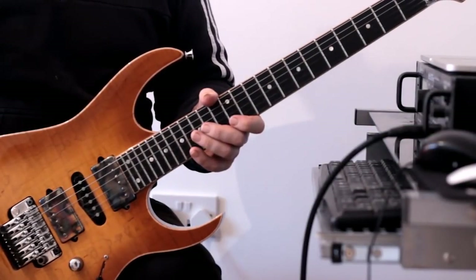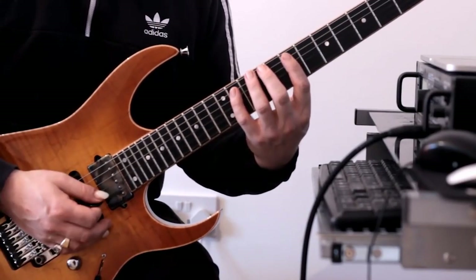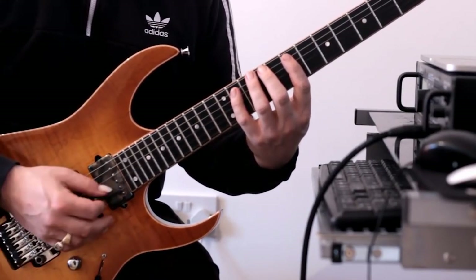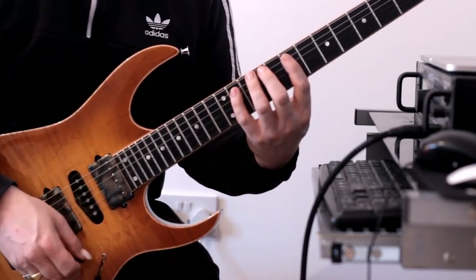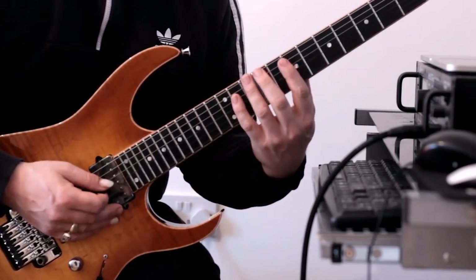Okay, so we're onto lick number eight now. We're going to start off at fret seven of the A string. We're going to play a straightforward scale by step, but sort of change direction as we go. I'll show you the first part of the pattern.